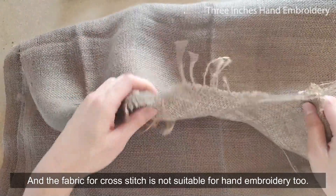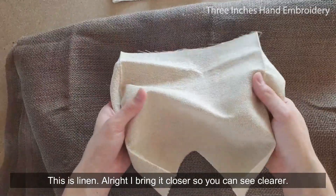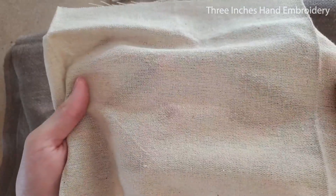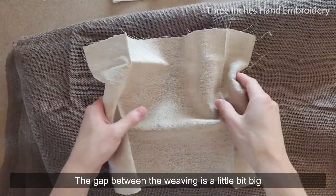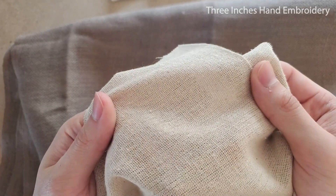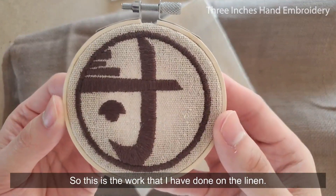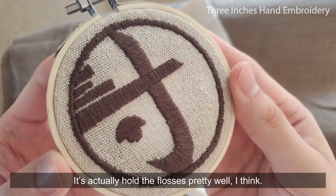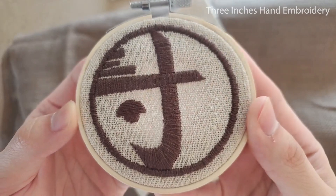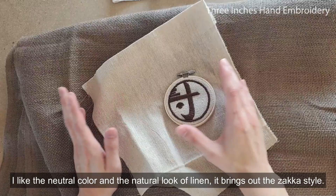And the fabric for cross stitch is not suitable for hand embroidery too. This is linen, I'll bring it closer so you can see it clearer. The gap between the weaving is a little bit big, but it's still good enough to hold the flosses. So this is the work that I've done on linen. It actually holds the flosses pretty well, I think. I like the neutral color and the natural look of linen. It brings out the jacket style.